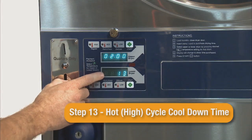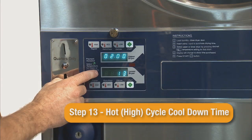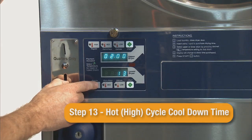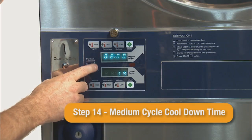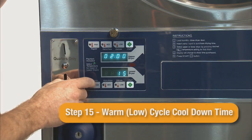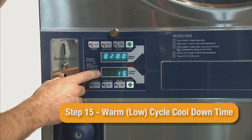Step 13 is the hot high cycle cool down time. The default setting is 2 minutes. For steps 13, 14, and 15, this cool down time will come at the end of the total time that was vended. Step 14 is the medium cycle cool down time, with a default setting of 2 minutes. Step 15 is the warm or low cycle cool down time, also with a default setting of 2 minutes.